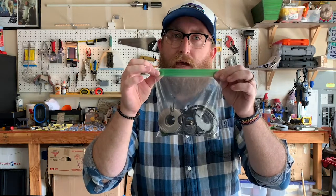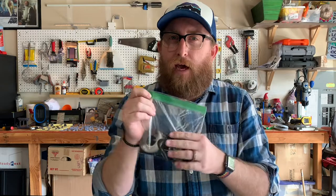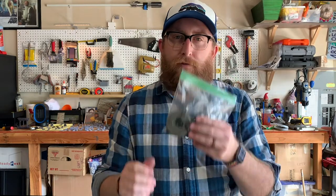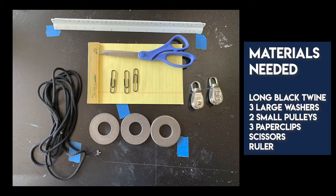This is the rigging bag, so you're going to need this and there's a little bit of prep that you have to do in order to get this ready. For today's lesson, the materials that you need are all inside of that bag mostly. You're going to need the long black twine, the three large washers, the two small pulleys, and the three paper clips that are all in that rigging bag. But you're also going to need a pair of scissors and your ruler.